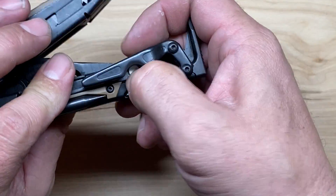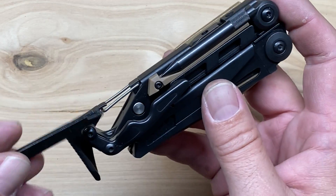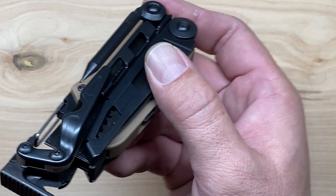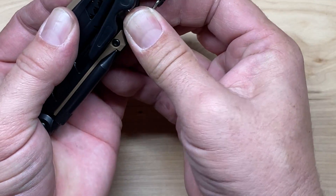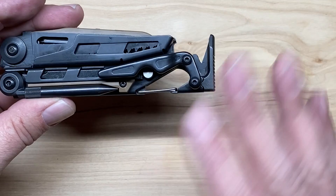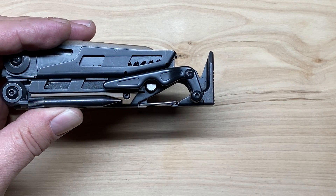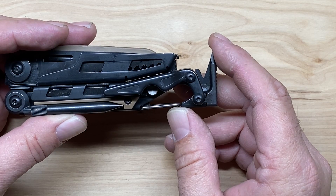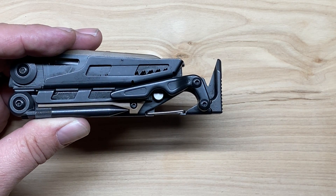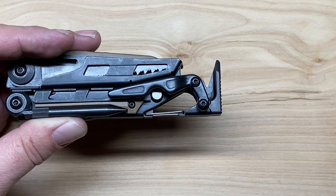Those elongated bits also fit right into the bit kit, giving you a lot longer reach. They're also available as accessories from Leatherman if you ever lose one. The tool comes with an integrated clip — on this EOD version it's a black oxide clip as opposed to the titanium clip you get on the regular Leatherman Mutt. I think this has been changed recently, because older Mutt EOD versions may have had the titanium clip, but I can't be 100% certain about that.